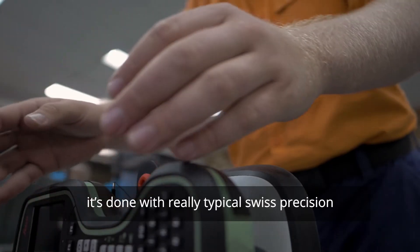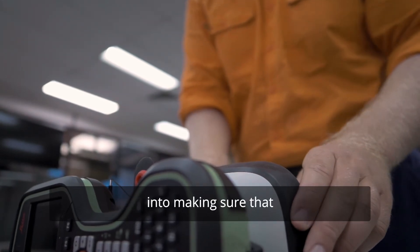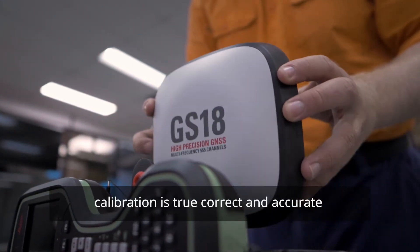It's done with really typical Swiss precision. They've put a lot of time and a lot of effort into making sure that that calibration is true, correct and accurate.